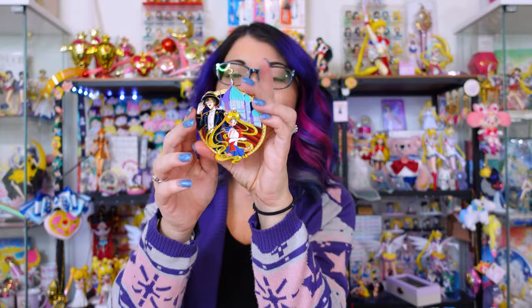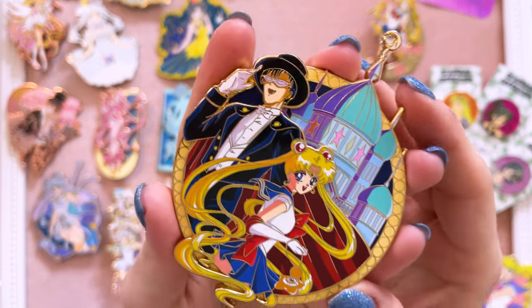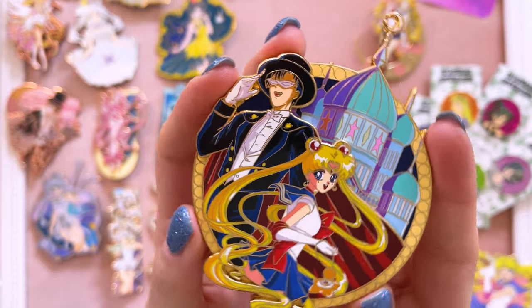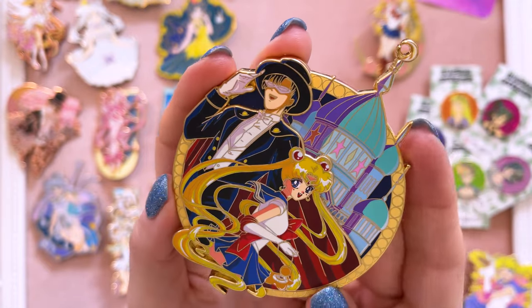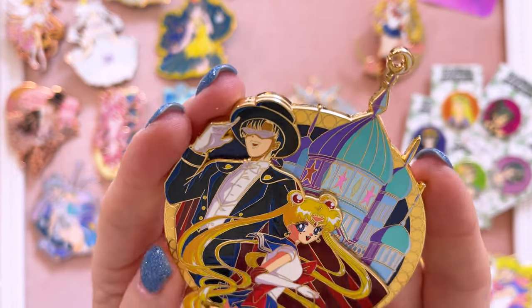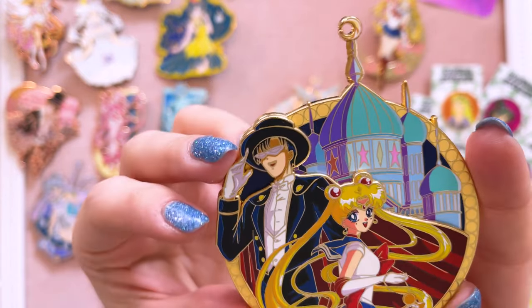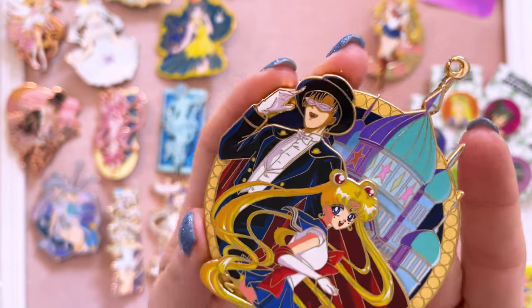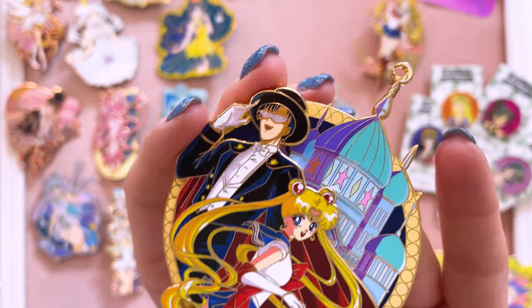This one is by Lennon Artwork, who does a whole bunch of art online, and I just love the pin. It's so cute — it would be perfect on my Prince Endymion and Sailor Moon board that I'm going to create. I love that it has the moon palace in the background, just gorgeous design overall. Lennon Artwork did do their own original artwork for this pin, so I'm really happy to support an artist, especially in the time of AI.